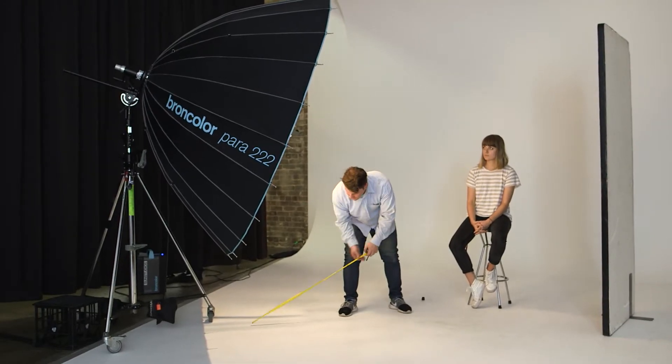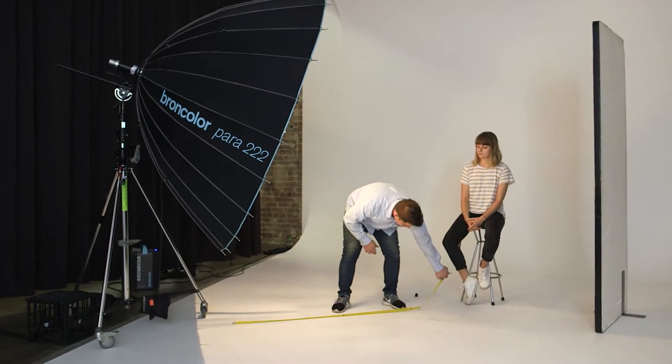Defocusing will soften your shadows and gives you a beautiful fall-off and a real sense of three-dimensionality. Generally speaking, the ideal distance to set your Para from your subject roughly corresponds to its diameter.